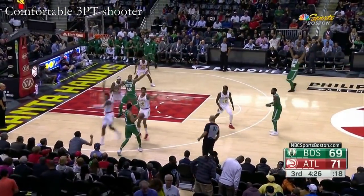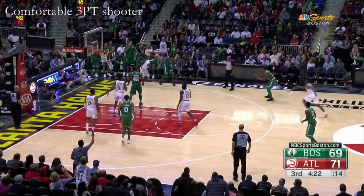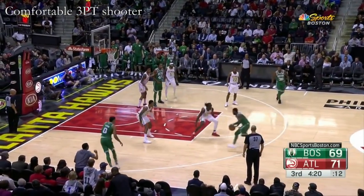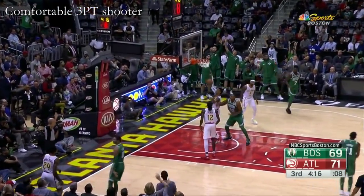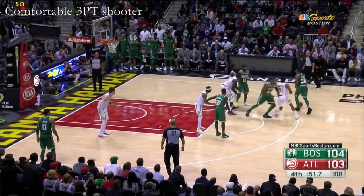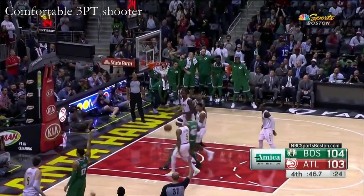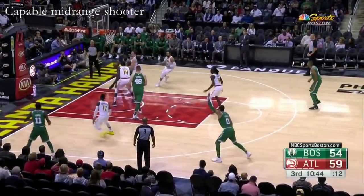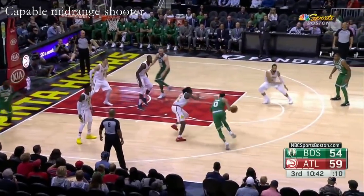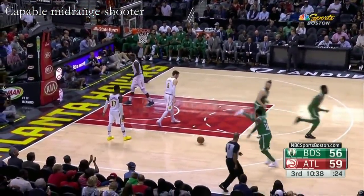Tatum. Celtics spinning the ball. Tatum got it. Marcus to the basket, kicks it to the corner. Tatum, Brown. Kicks it out, Tatum. That pull-up jumper, knocks it down. That's a money shot for that kid.